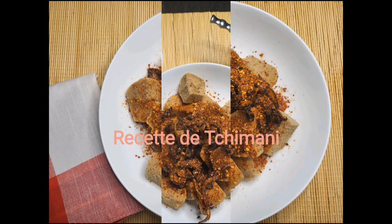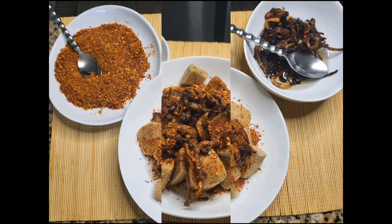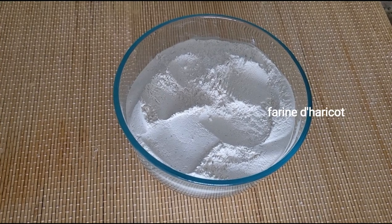Hello everyone, welcome back to Kelly Grace TV, and for my new friends and subscribers, welcome to you. Hope you are all doing great. Today we are going to make some chimbani.